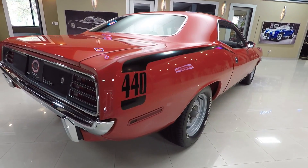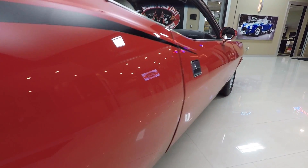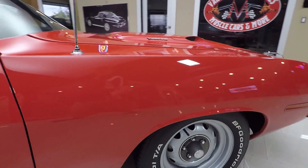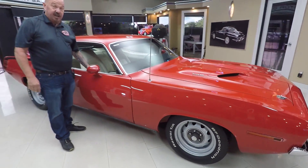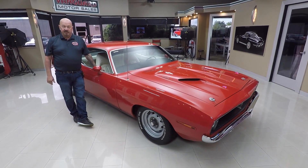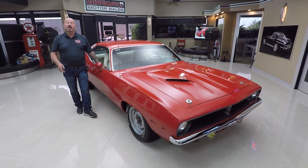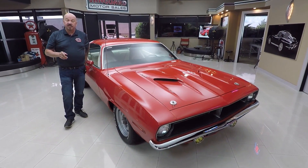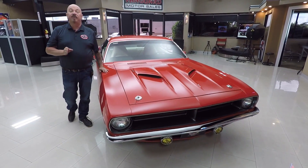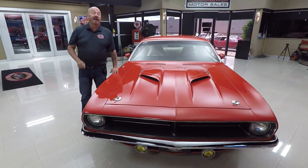When you look down the side of the car, she's straight as an arrow. Now at Vanguard Motor Sales we don't do consignment whatsoever — we own this car. Right now we have about 240 cars in stock and we own every one of those cars. We're bringing in between 45 and 50 cars a month, so you need to keep a close eye on us. Check us out on Facebook, YouTube, check our website often — we've always got new stuff coming in.